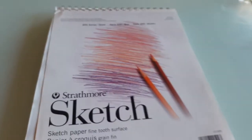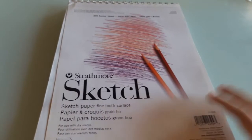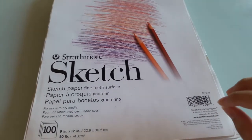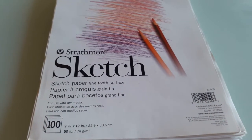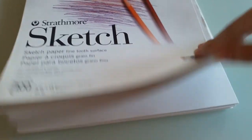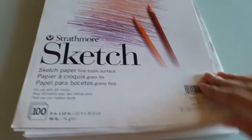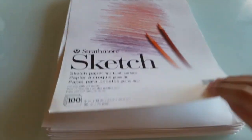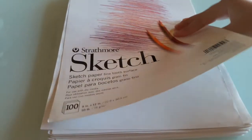Everyone, welcome back to another video. We'll be looking through my sketchbook today. This is one of my works in progress, so it's about maybe halfway there. All right, let's check out our first work of art.